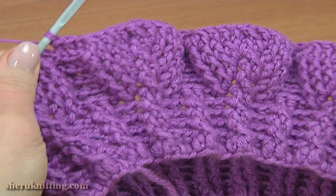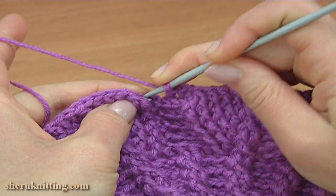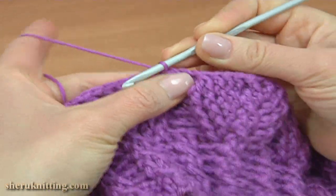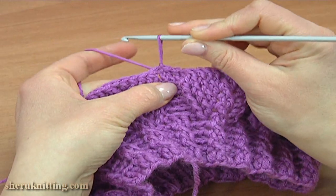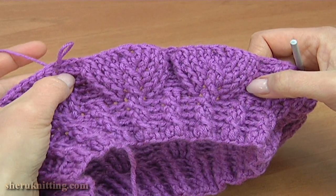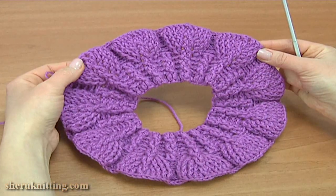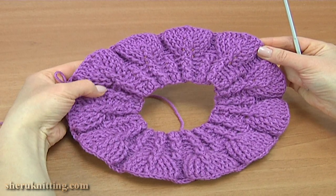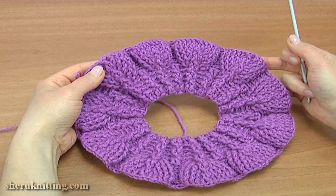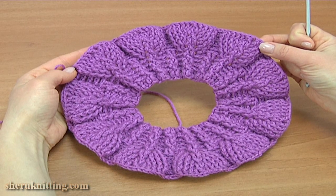Let's complete the 5th round together. Work a slip stitch into the second chain stitch at the beginning of this round. Round 5 is done. Let's stop and look at our pattern. I remind you we have done 5 rounds of the main pattern, and this hat should have 11 leaves.